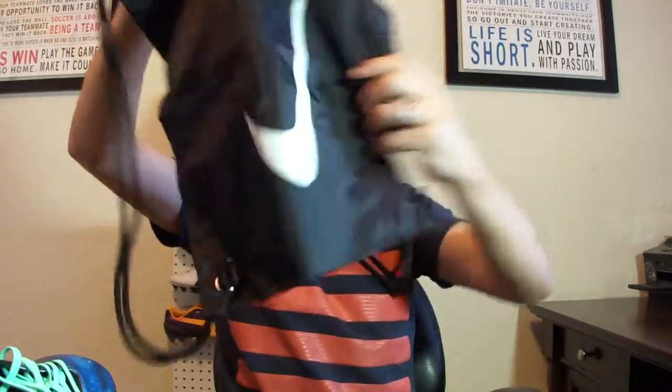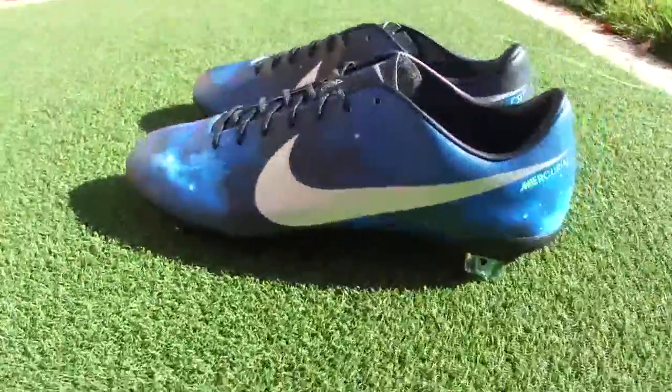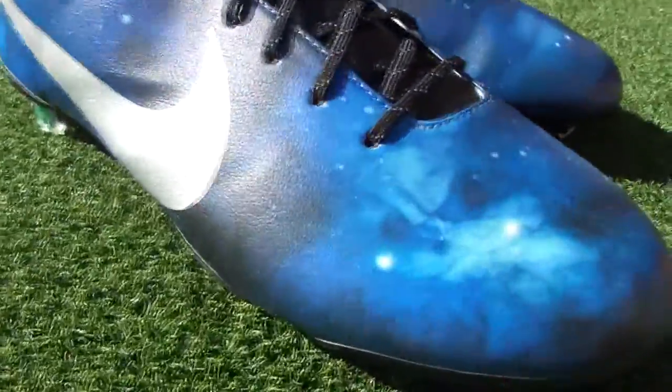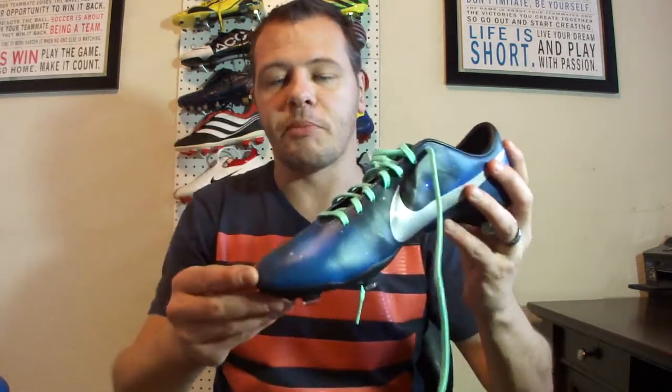In the box you also get a boot bag, which is pretty standard, with CR7 on the side. I'm shooting this video inside, but here's footage of them outside in the sun so you can compare how they look in different lighting — indoor versus outdoor or night games.